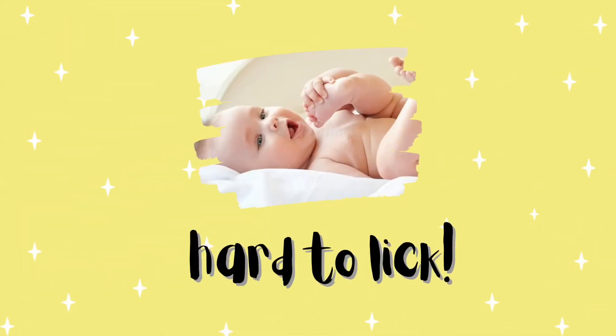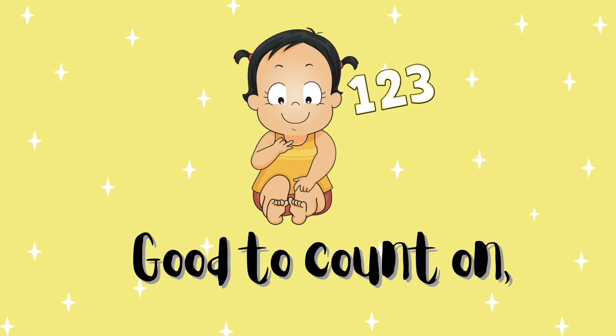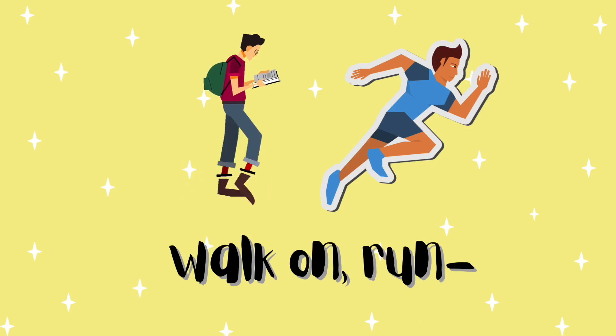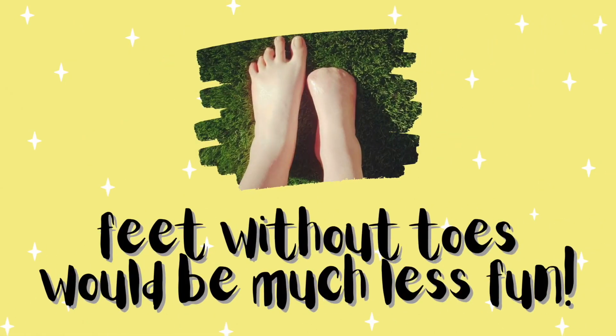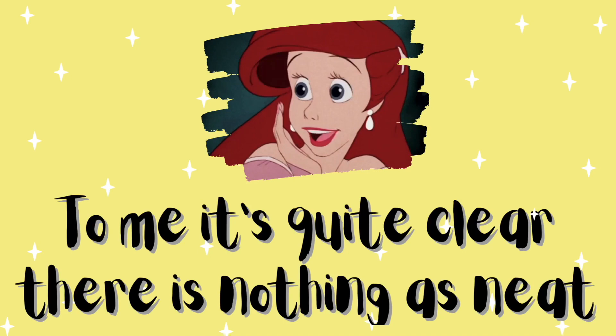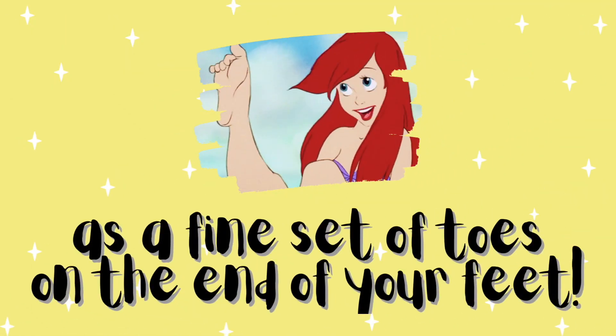Hard to lick, good to count on, walk on, run. Feet without toes would be much less fun. To me it's quite clear, there is nothing as neat as a fine set of toes on the end of your feet.